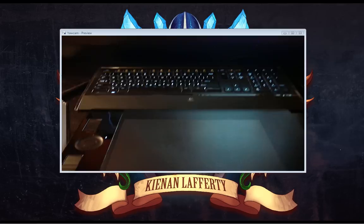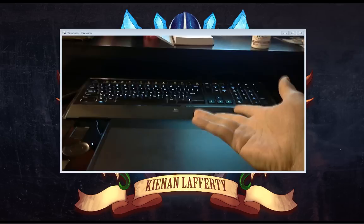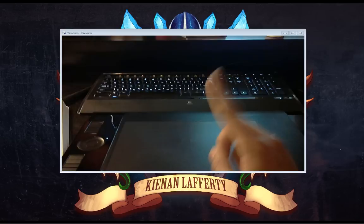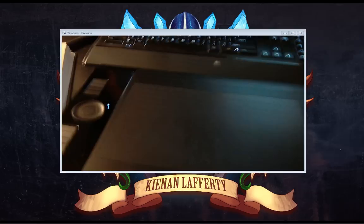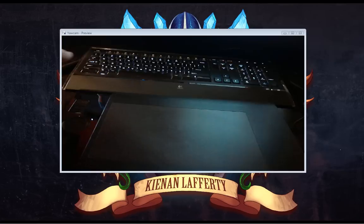Alright, so as you can see here, we have my lovely desk. I'm going to do my best to give you a point of view kind of shot. I will be directing you with my right hand and holding the camera with my left. Now, without further ado, we will jump into basically how I lay out my workspace. When I am working, I always like to have my Intuos 4 right in front of the keyboard, pretty much centered in front of it.